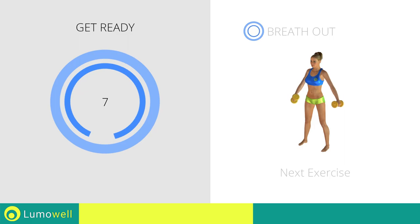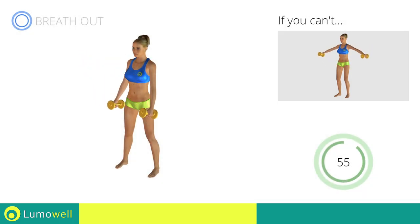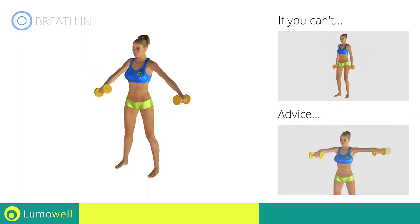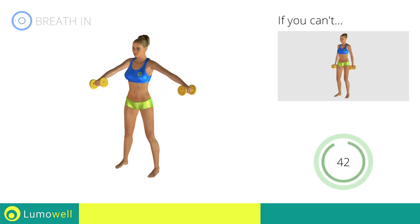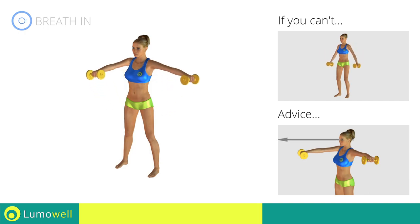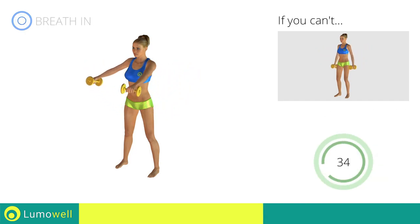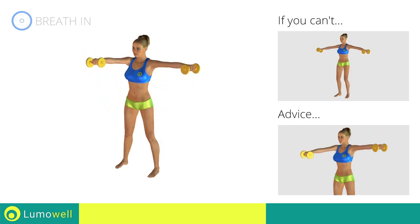Next exercise: alternating shoulder raises. Go! If you can't do it, try lateral raises. Don't bend your arms — keep them constantly flat. Don't bend your head — keep it constantly in line with your back; try staring at a fixed point in front of you. Don't move your upper body — keep your abs tight to control your back movement.